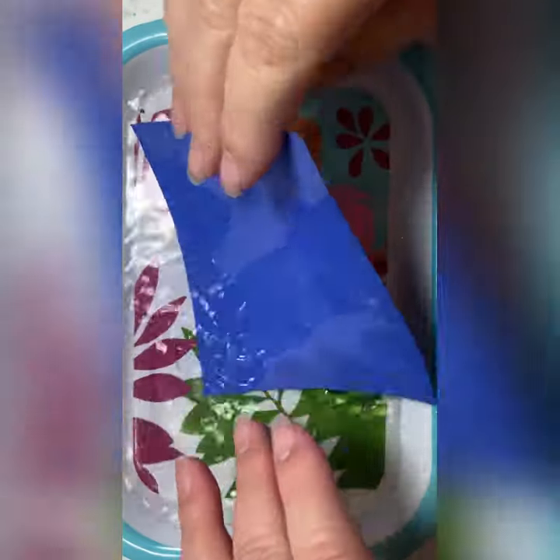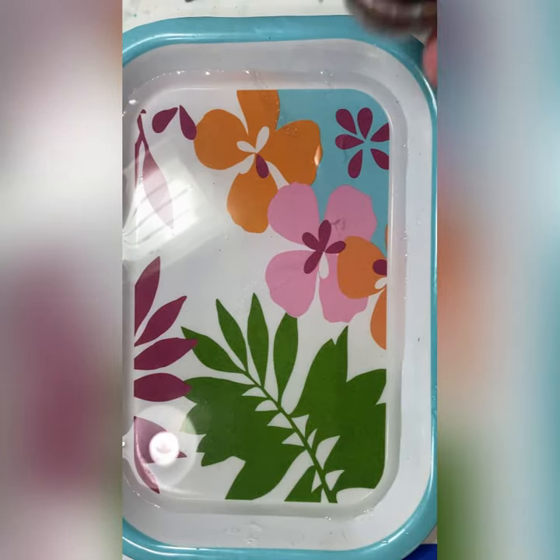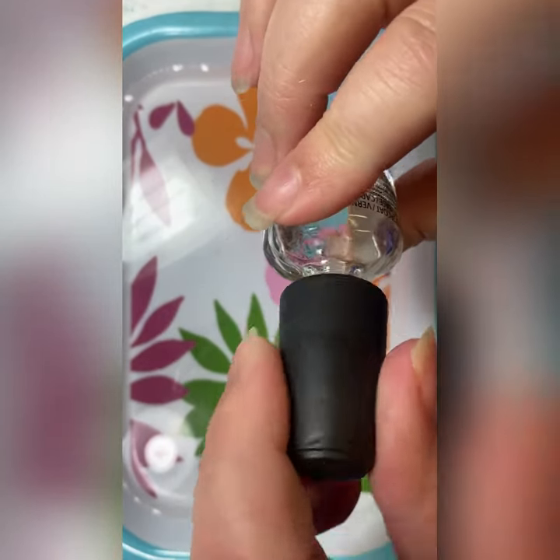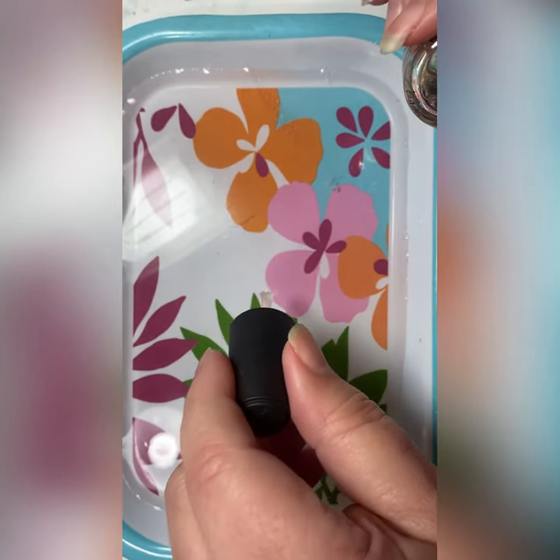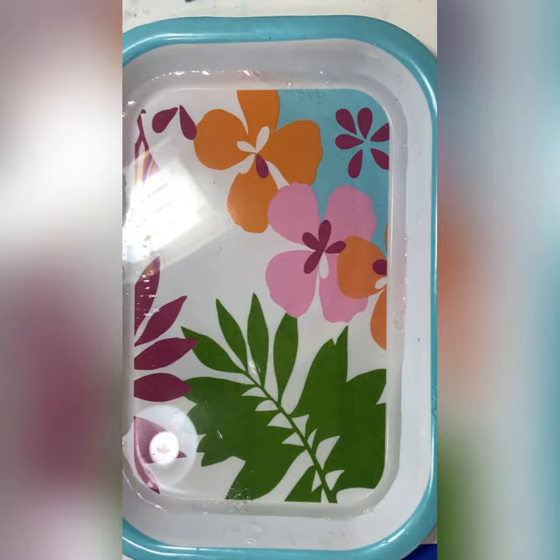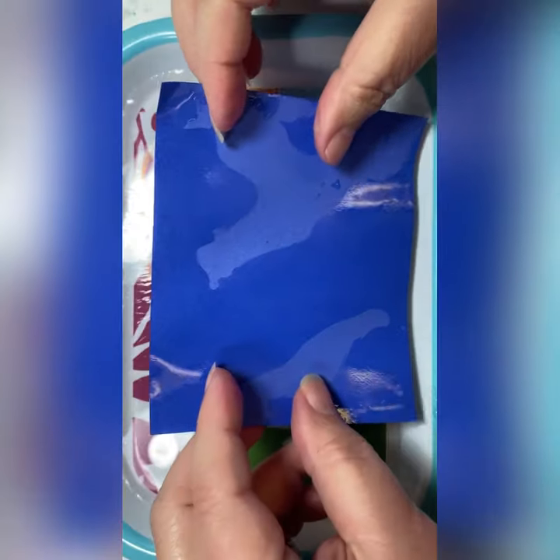You're going to get your cardstock wet and then remove it from your tray. Make sure that the surface is wet. Set it aside and then you're going to drop a drop of clear nail polish into the water and then pick it up with your wet paper.